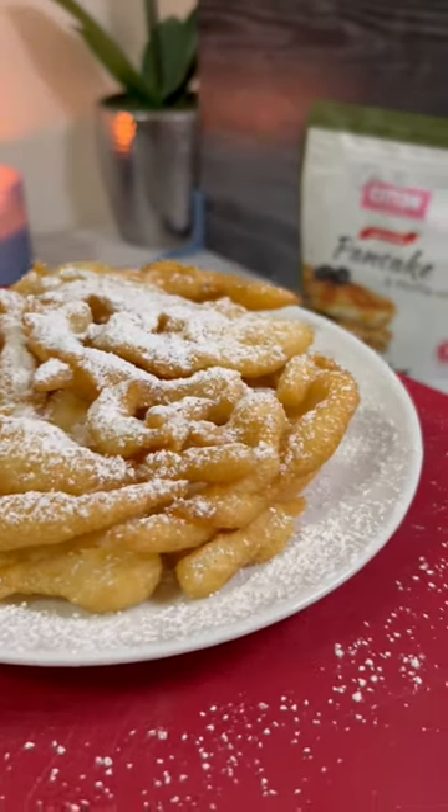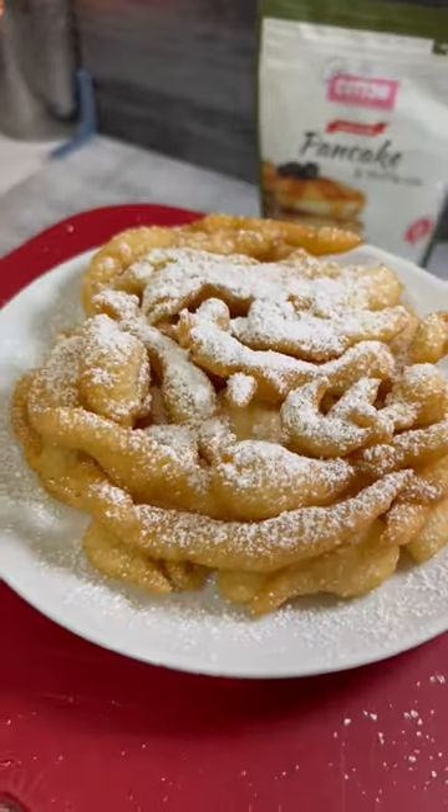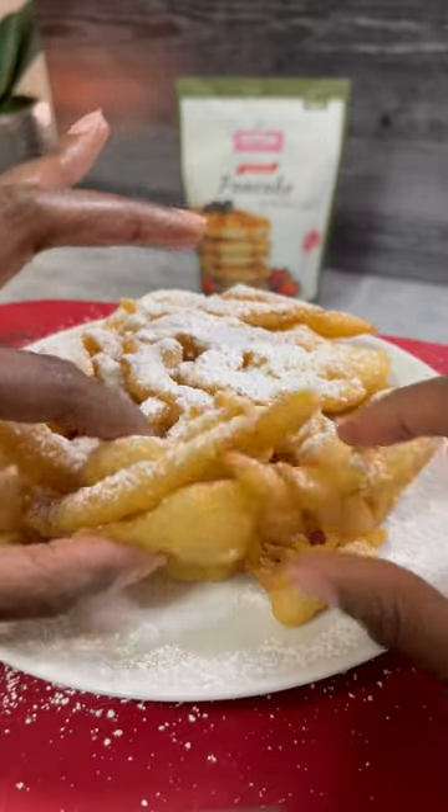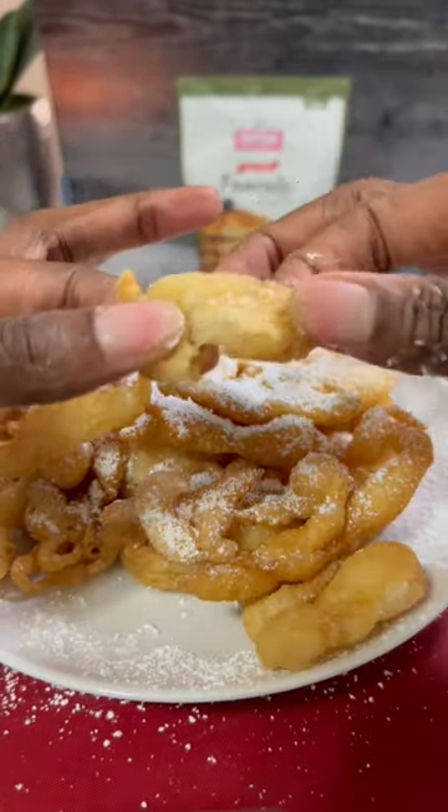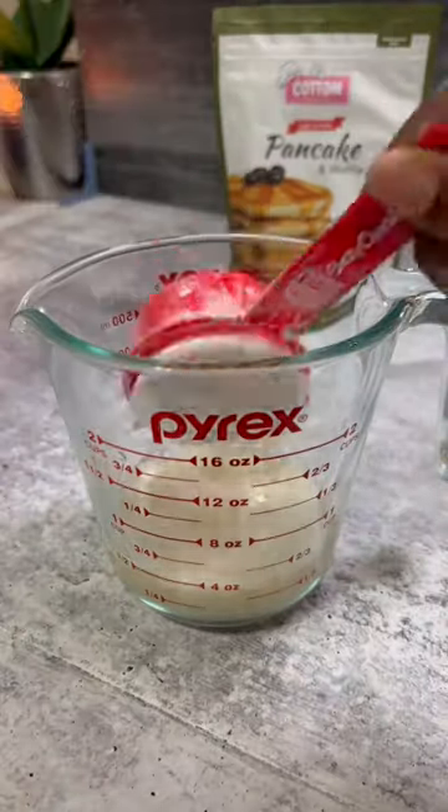Hey fam, I hope you're not waiting around for the county fair or the carnival to come back to town to get a good funnel cake, because you have everything you need right at home to make a delicious vegan funnel cake. Go ahead and grab your Cotton Creations Vegan Pancake and Waffle Mix and let me show you how.